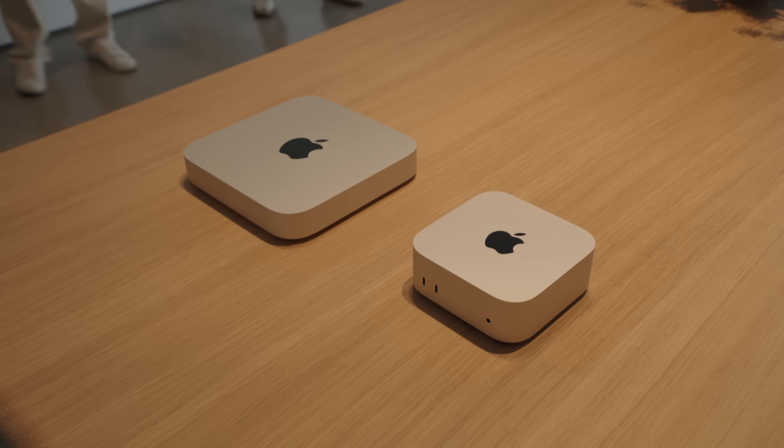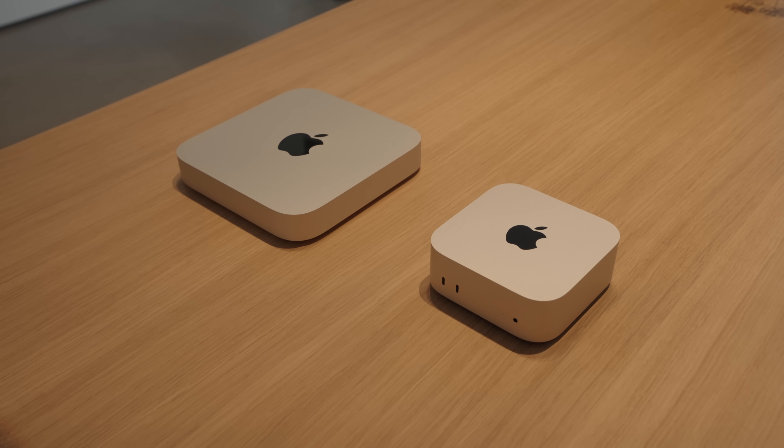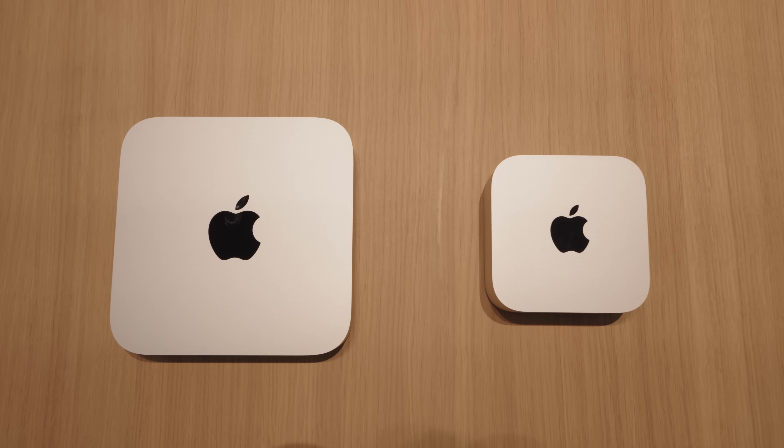I got to go hands-on with all of these devices and right out of the box, the Mac mini is hands down the most exciting announcement out of all of these. This thing looks incredible — like picture a mini Mac Studio. I got to see it beside the previous Mac mini and it's just significantly smaller. It is taller at two inches, but the overall footprint is smaller; the depth and the width is only five by five.